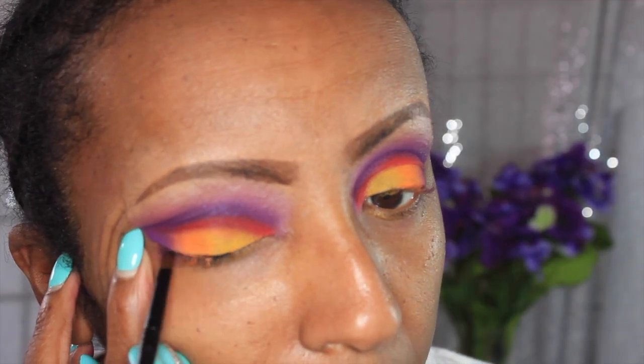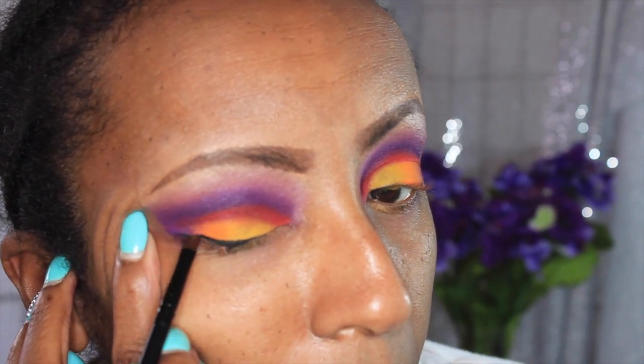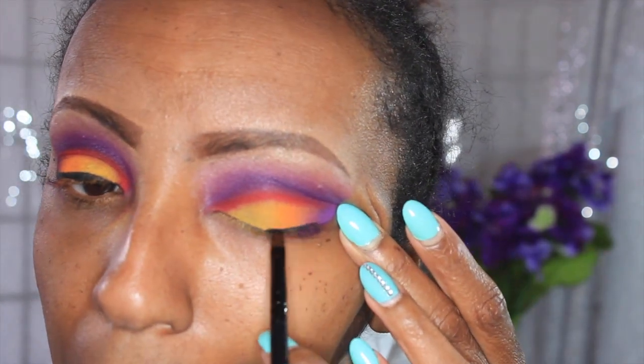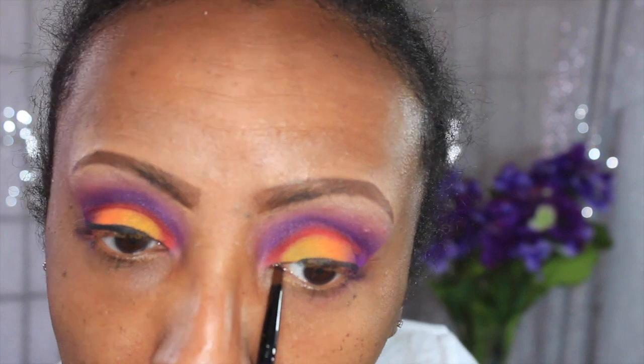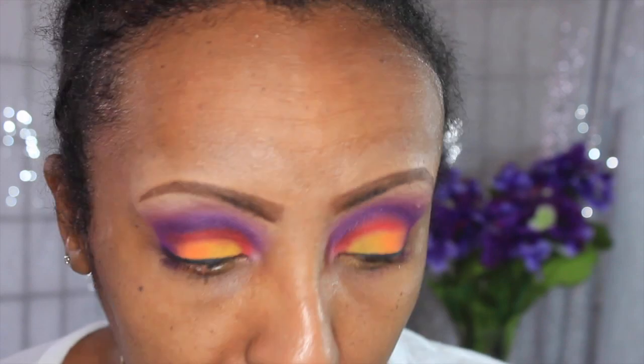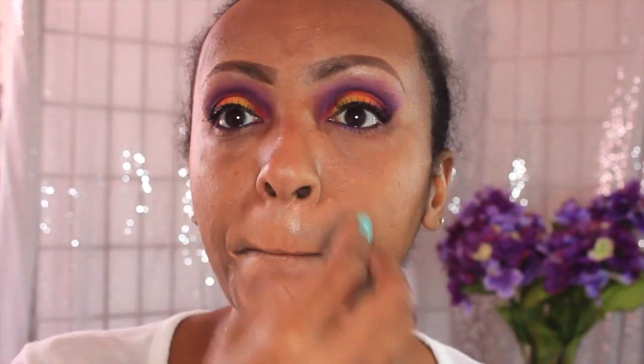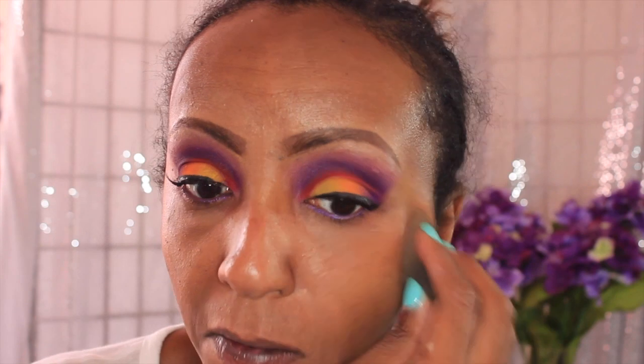I have to tell y'all — this Wet and Wild liner has taken the place of my favorite, which was the NYX felt tip pencil. That felt tip pencil ain't got nothing on this Wet and Wild pencil liner. I don't know what it is, and I had it forever sitting in my drawer and just refused to use it.